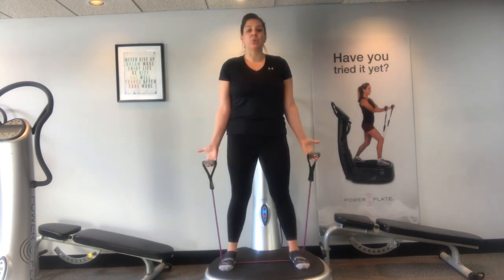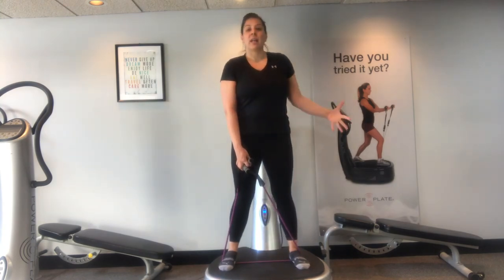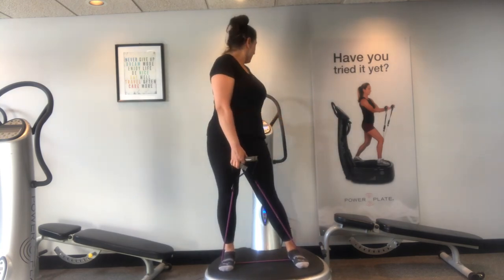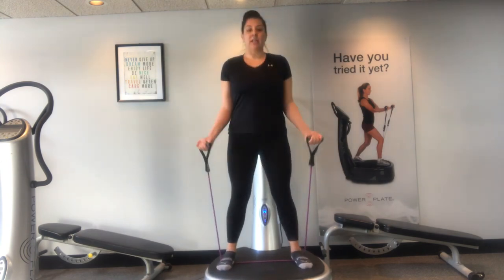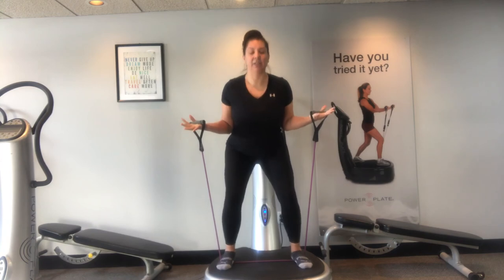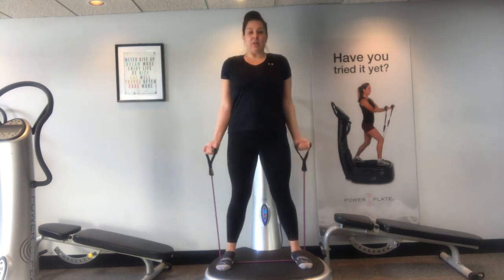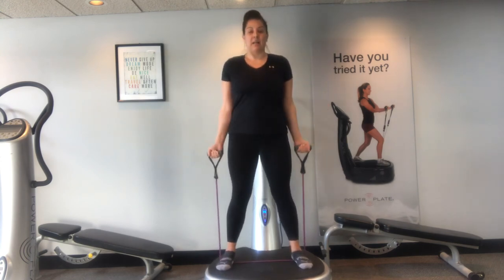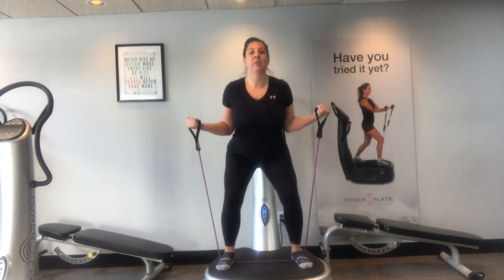The next 30 seconds we're going to do a squat with a bicep curl. We want to make sure that the elbows are tight to the body so we're not losing control and not swinging the arms. We're going to squat it down and curl. Squat and curl — two more times. Hold this one down, pulse the arms, pulse the legs. Again, squat and curl — keep those elbows tight to the body. Hold this one down, little bicep curls, little pulsing legs. One more time: three reps, three little bicep curls, three pulsing squats.